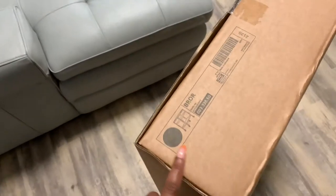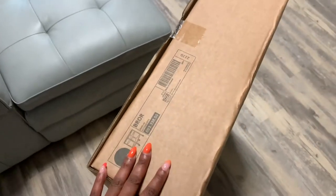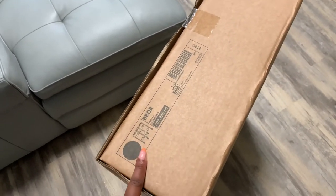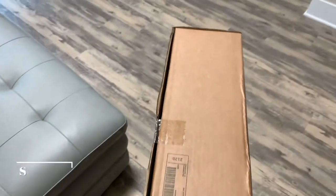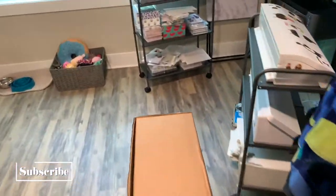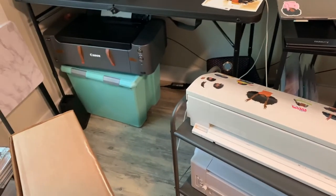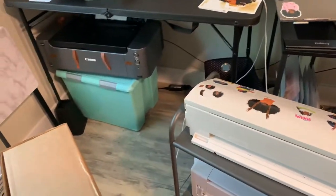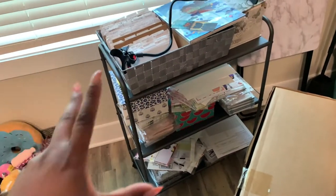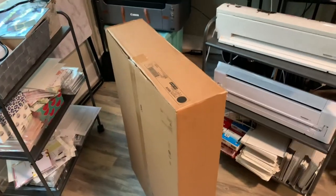The utility cart I got is this one — it's black, has wheels on it, and has a wood finish top. That's what I'm going to be putting underneath here, and it should fit. For my silhouettes that's a different story, but we're also going to clean this up a bit too.